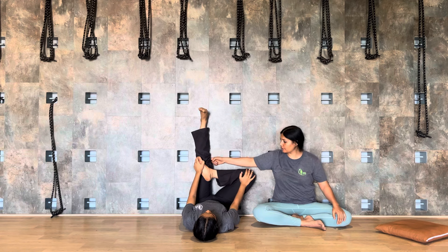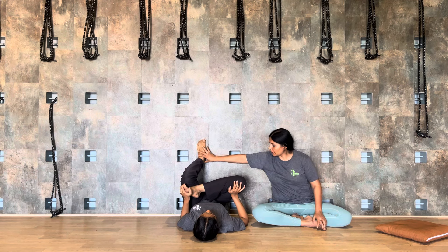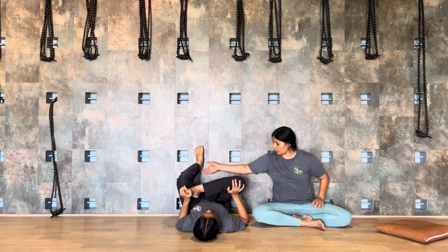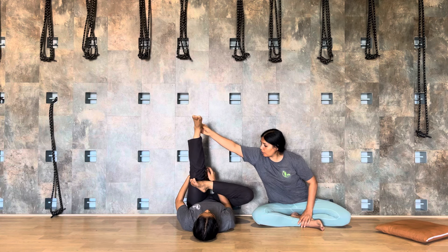Two, three, four, five. Bend the right knee and place your right foot on the left knee. Now use your right palm to press the right knee towards the floor — again excellent for sciatica pain. Two, three, four, five, six, seven. Bending the left knee — one, two, three, four, five, six, seven, eight, nine, ten.